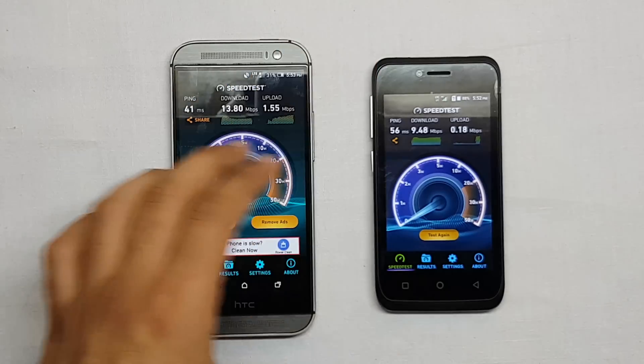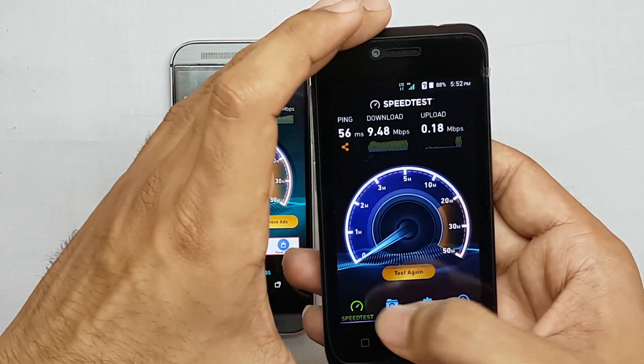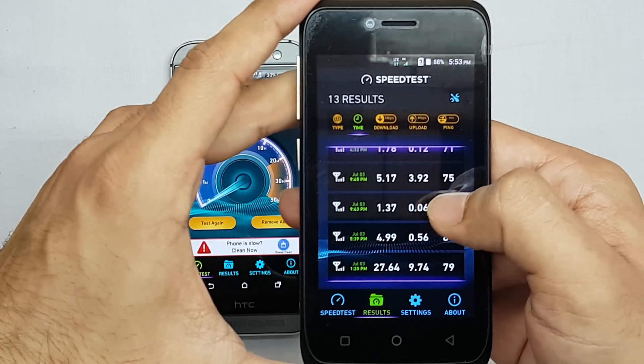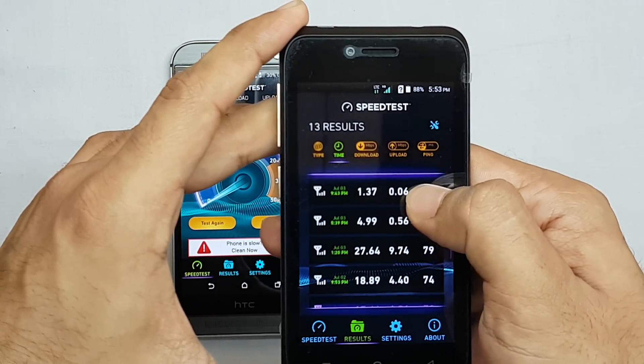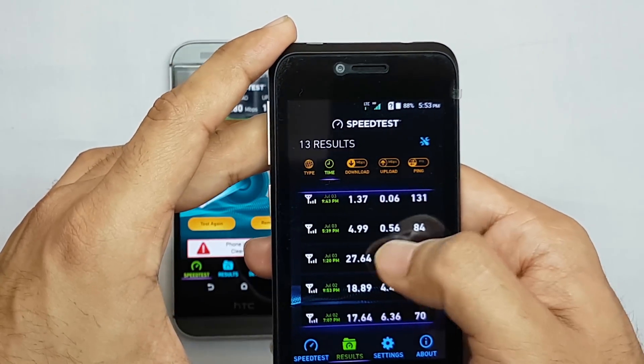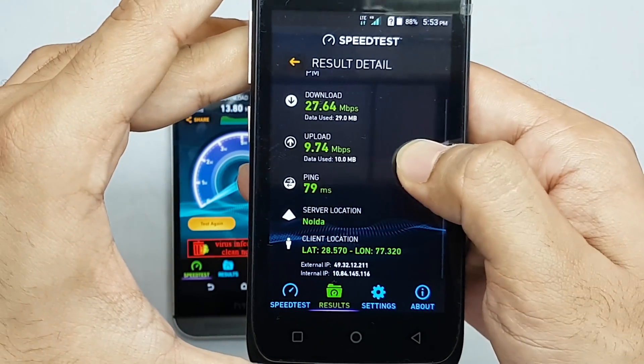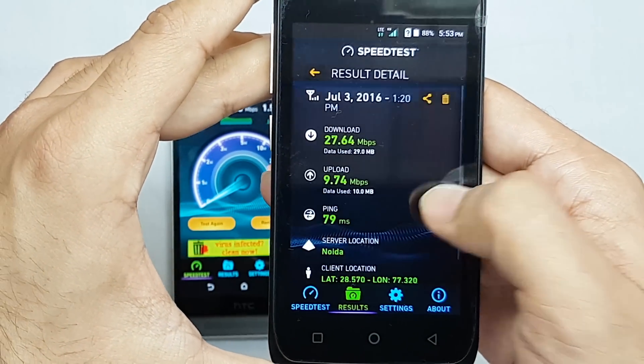Let me show you some of the old speed tests I have done at various places. The speeds vary a lot according to the signal — one test shows 27.64 Mbps download speed and the upload is also 9.74 Mbps, which is very good.